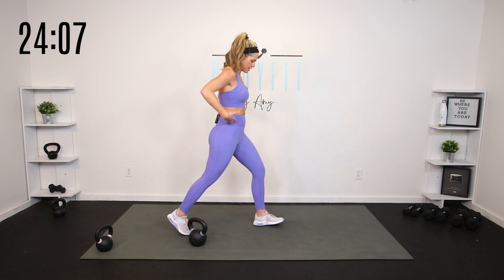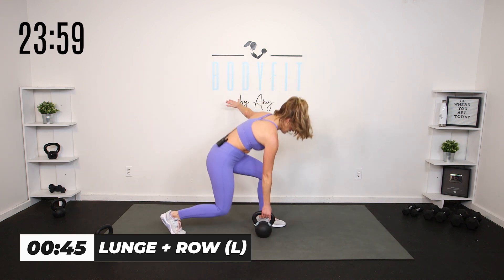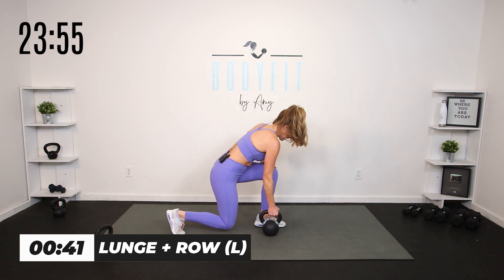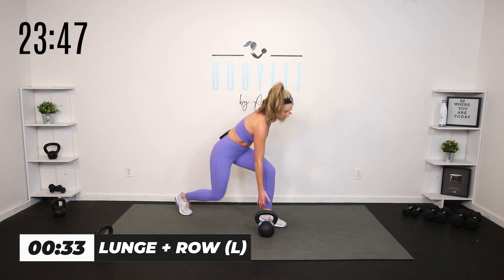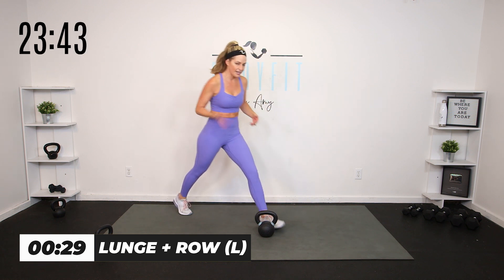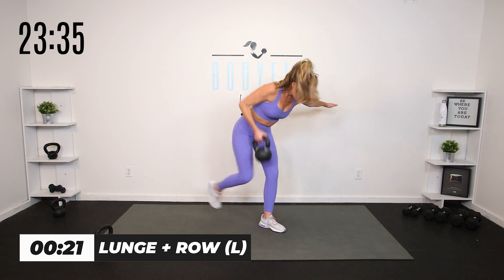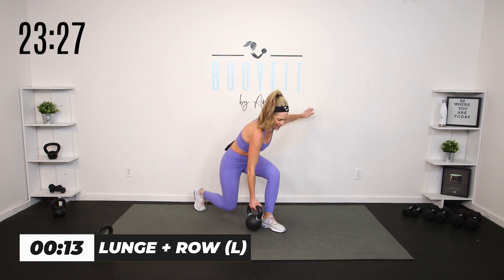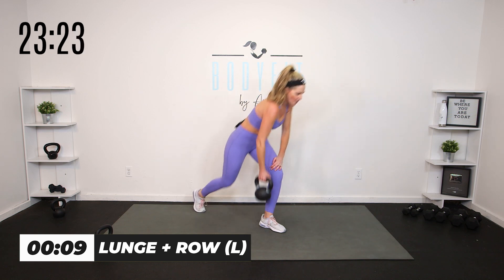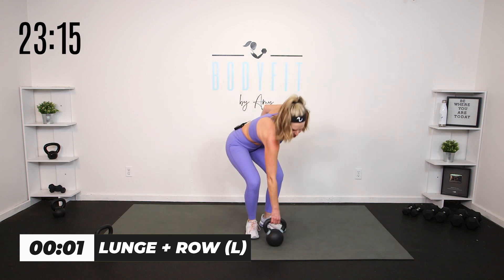Now we're going to switch to that other side — same idea. You can keep it stationary: lunge, drop it down, row it up. Chest stays low the whole time, so it's really that back leg moving. Down, pull that row up, push through the heel, drive up. Flat back — you can even have your hand on the wall if you want a little balance. If you want to step forward into it, go for it. Down, bring it up, drop it low.